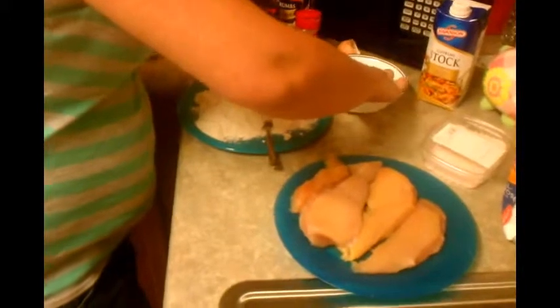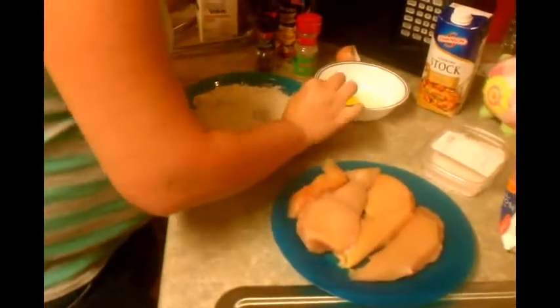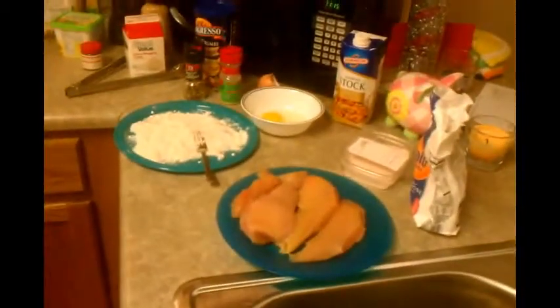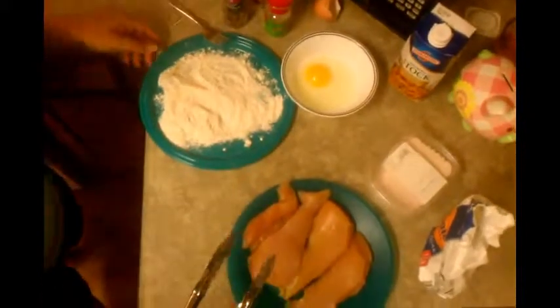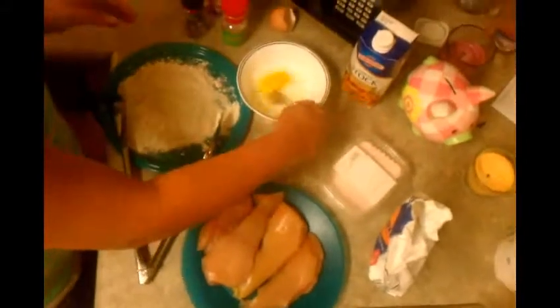We don't want any shells. I've got to whip it — whip it good! Just beat it!